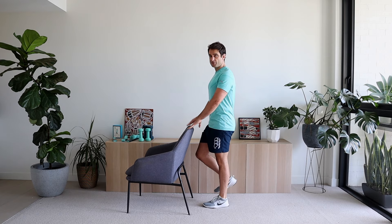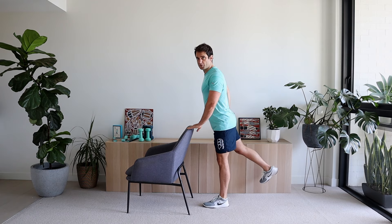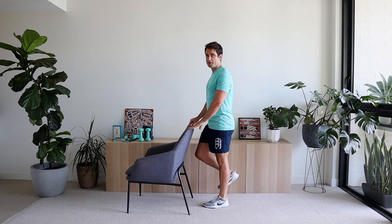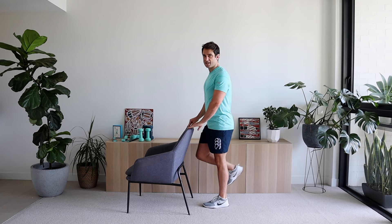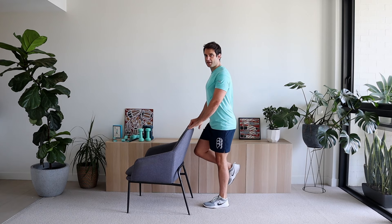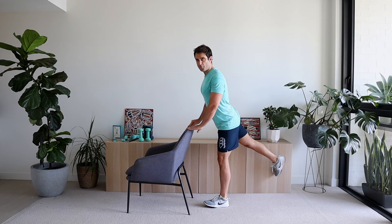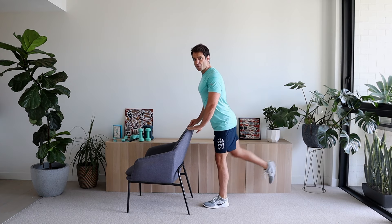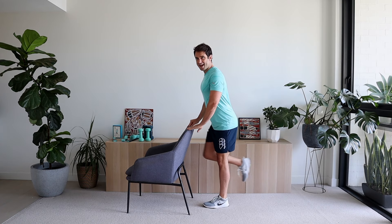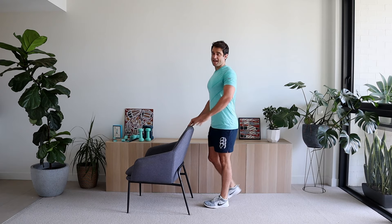Let's do the same thing on the other side. Up nice and tall, keeping that core tight, holding on with both hands onto the chair. The knee comes up, you push back — really focus on squeezing those glutes as the leg comes back. Bring it back to the start position. One, two, three, four, five, six, seven, eight. Excellent work.